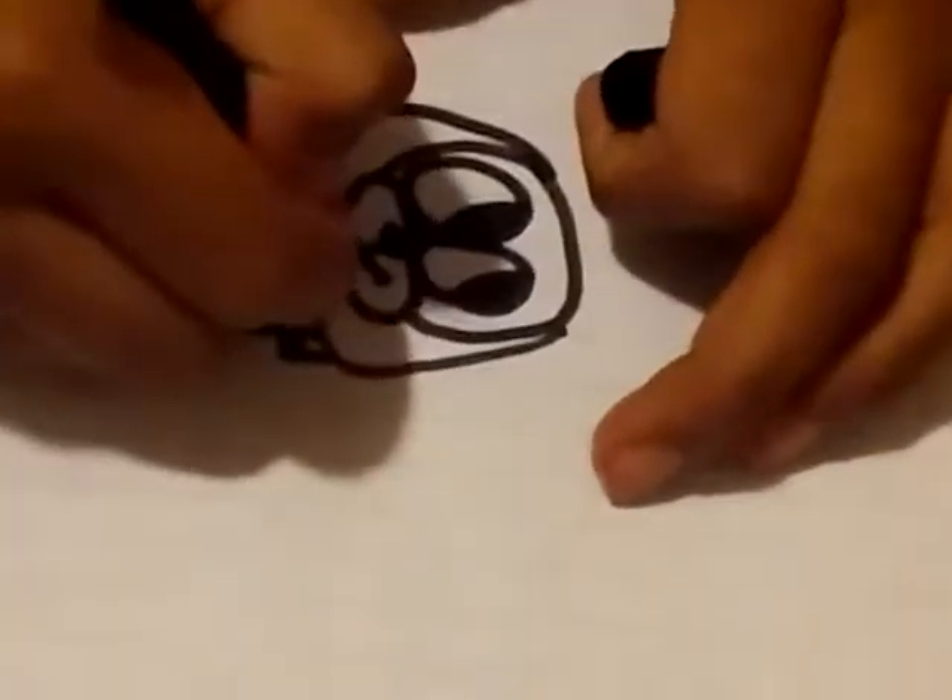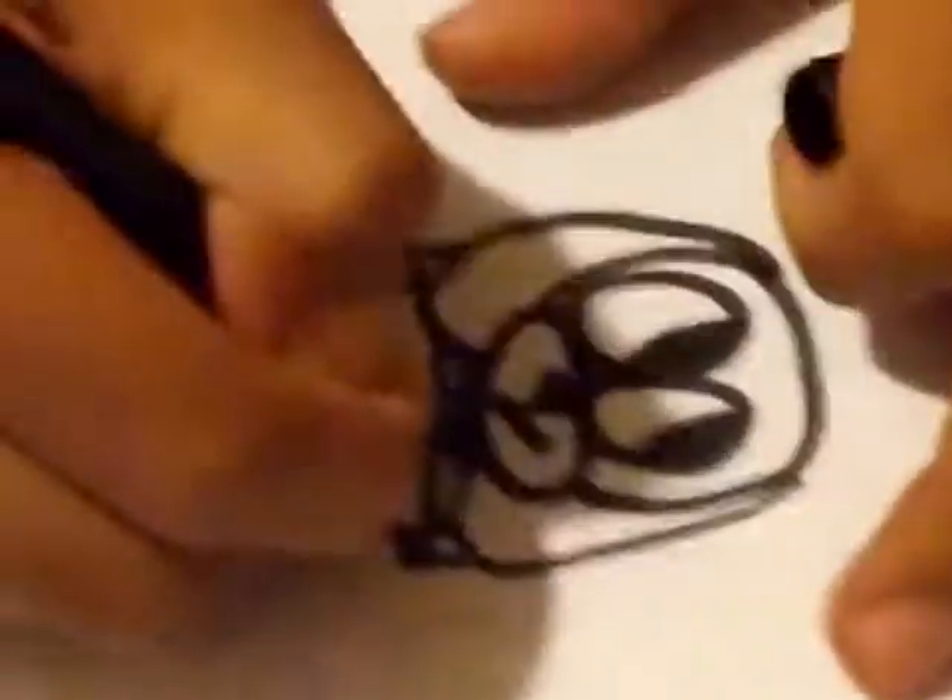And for his collar, we could do it like this, and draw stripes. And that's how you draw the dog. Bye!